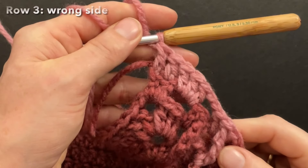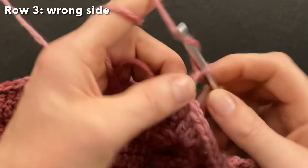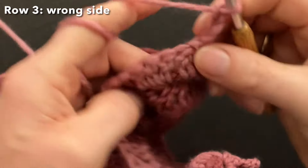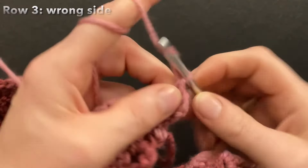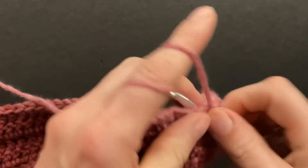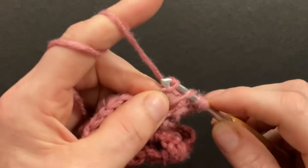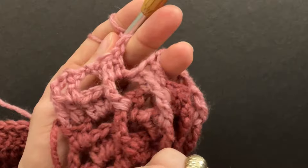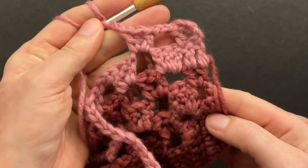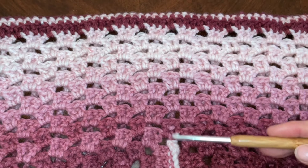Double crochet three into the last chain space and two into the previous two doubles. Start row three with a chain of three — turn your work over to the wrong side. Double crochet into the second double, chain two, and skip over the cluster of three doubles. Go into the first space, make the double, the back post around the previous back post, and a double into the first chain space. Chain two and repeat the same pattern as row one. Here are our three doubles that we made around the seam.